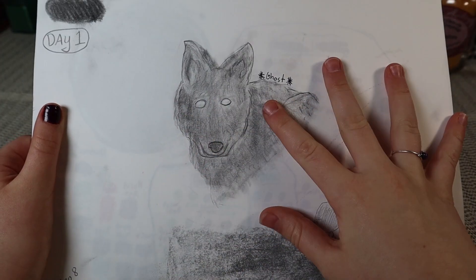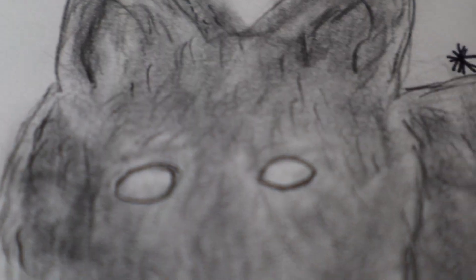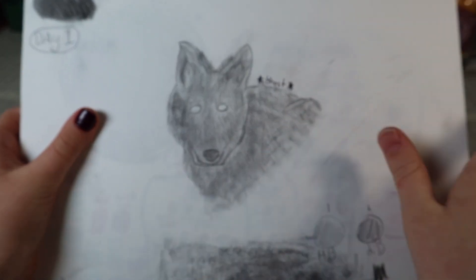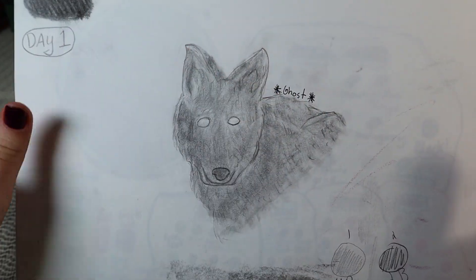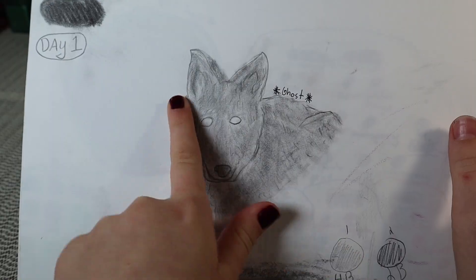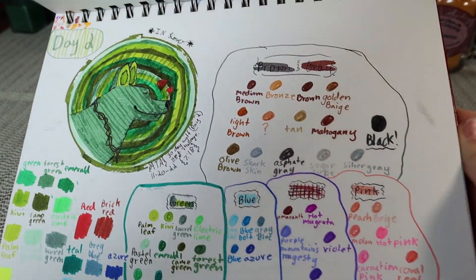Here is the first wolf I drew for this 30-day challenge. You might have seen this one already if you watched my previous video — I'll link it in the corner. This is my day one wolf, and I called it a ghost wolf because it had white eyes and kind of looked like a ghost.